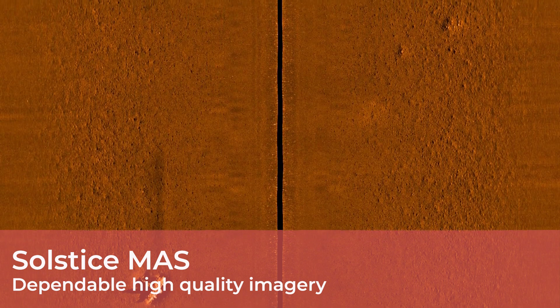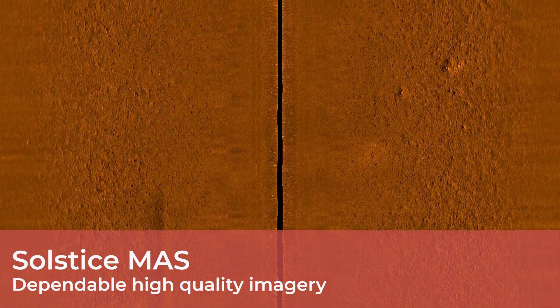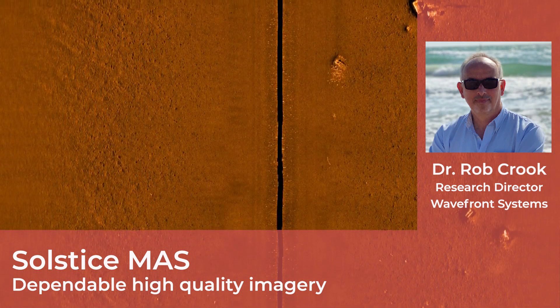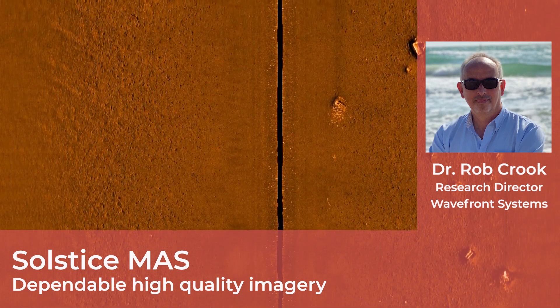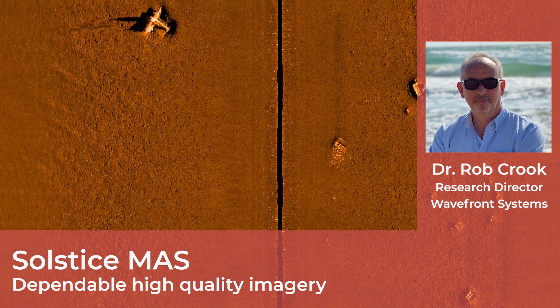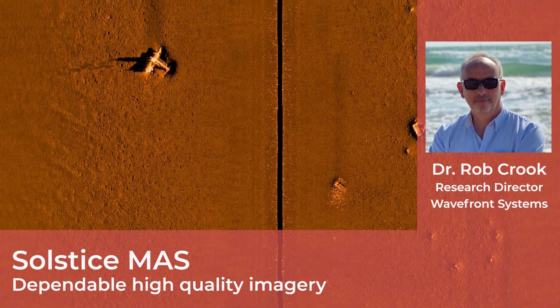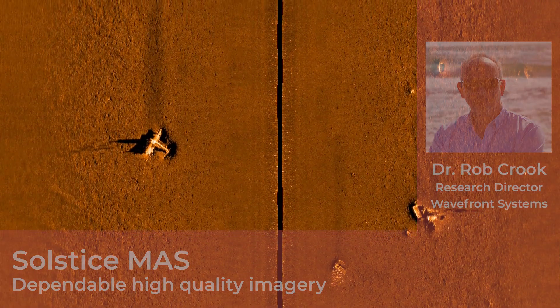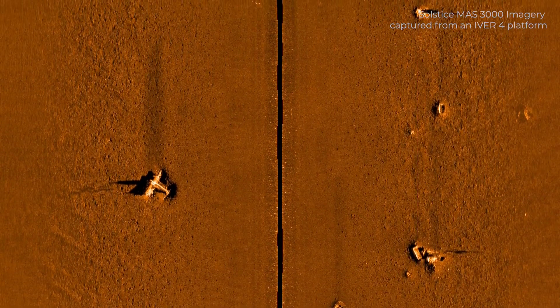Hello and welcome to this short video looking at Wavefront Solstice multi-aperture sonar, or as we call it, Solstice MASS. Today we'll be speaking with my colleague Dr. Rob Crook, Research Director here at Wavefront. Before we start talking about Solstice MASS and its advantages over traditional side-scan and synthetic aperture sonar systems, could you please briefly explain what these two actually are?